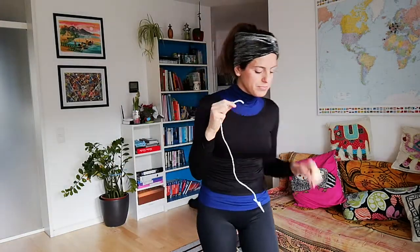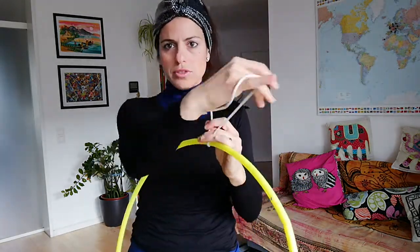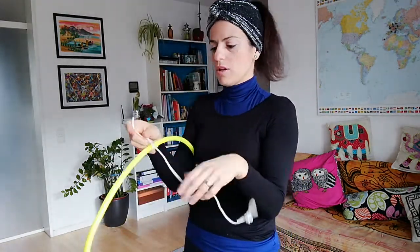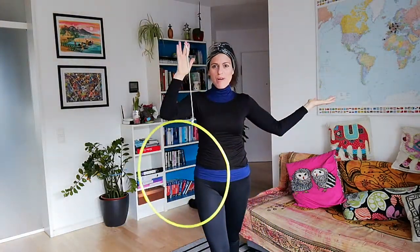Pull it so you will have this kind of knot where you can safely insert your finger. Then with the other part of the line you're just gonna make a knot around your hula hoop like this one. Just make another one so you have this, and your levi hoop magica hoop is ready.